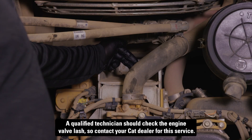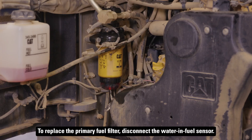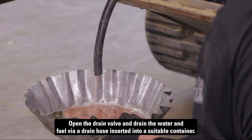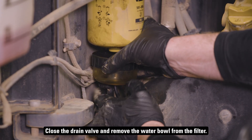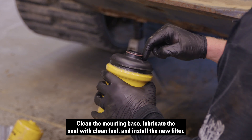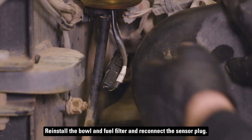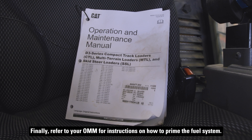A qualified technician should check the engine valve lash, so contact your CAT dealer for this service. To replace the primary fuel filter, disconnect the water and fuel sensor. Open the drain valve and drain the water and fuel via a drain hose inserted into a suitable container. Close the drain valve and remove the water bowl from the filter. Clean the mounting base, lubricate the seal with clean fuel, and install the new filter. Reinstall the bowl and fuel filter and reconnect the sensor plug. Finally, refer to your OMM for instructions on how to prime the fuel system.